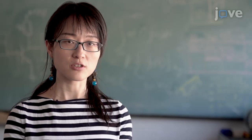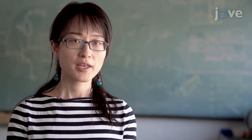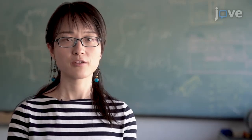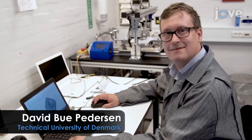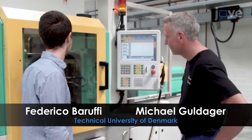This method can help address key questions in the manufacturing field, such as how to reduce machining time and cost for pilot production. The main advantage of this technique is that micro features can be achieved on surfaces of complex parts thanks to additive manufacturing. Demonstrating the additive manufacturing part will be Dr. David Bu Peterson, a senior researcher, and Federico, a PhD student. Michael, a technician, will do the injection molding parts.